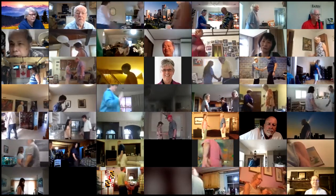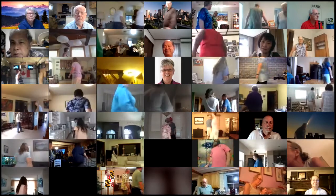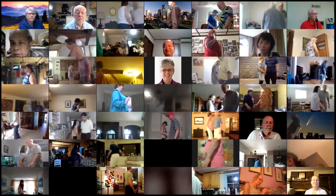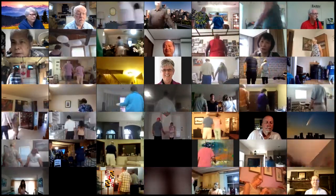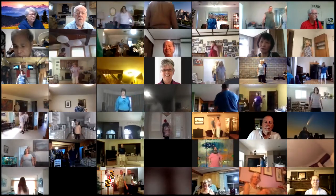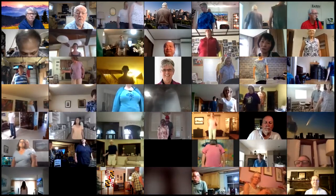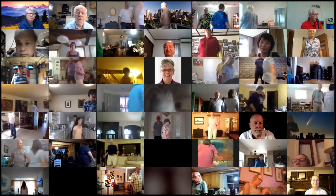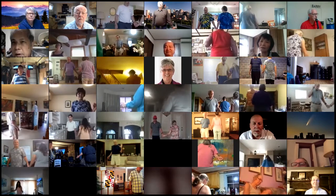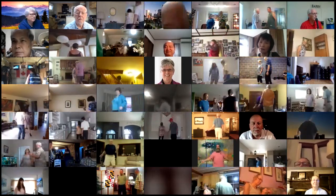Head couples slide through. Everybody touch one quarter. Follow your neighbor and spread. Explode the wave. Single wheel. And double pass through. The leads left roll to a wave. You have a left hand box. Box circulates. Box counter rotate and roll. And you're home.